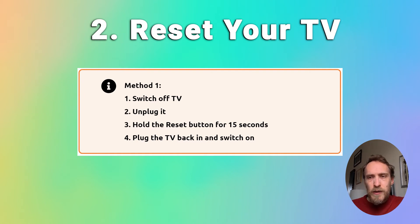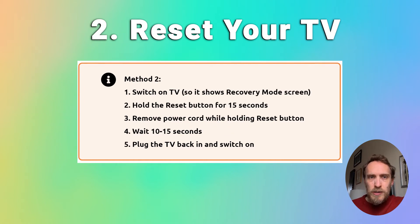If that doesn't work, you can try it with your TV on. Switch your TV on so that it's in recovery mode, then hold down the reset button, remove the power cord while you're holding down the reset button, and then wait 10 seconds before plugging it back in again, releasing the reset button, and switching the TV on again.